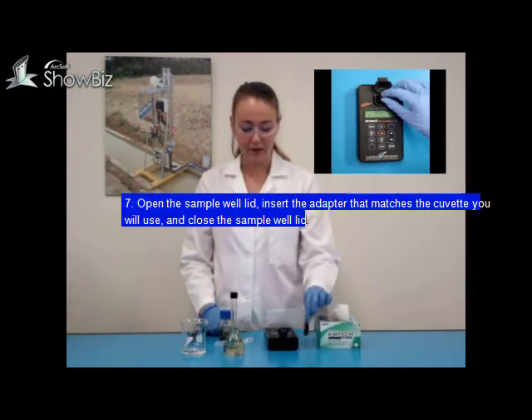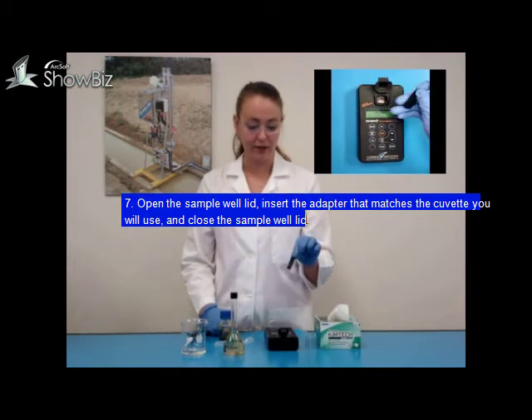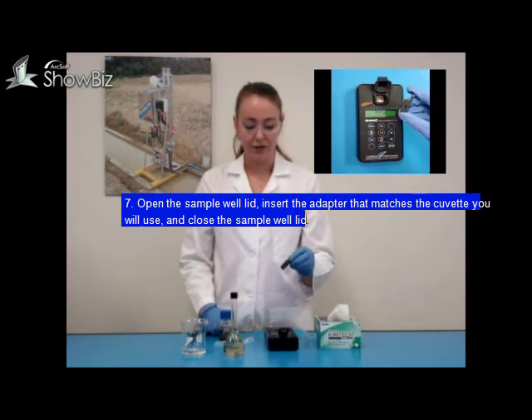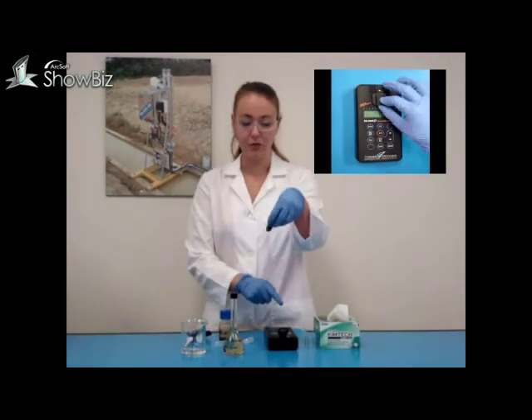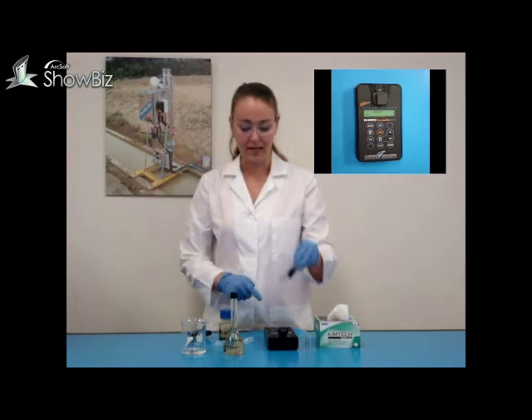Open the lid and make sure you have the correct adapter inserted into the TV500D. For this demo, we are using 8mm measurement cells, so we will be using the 8mm adapter.